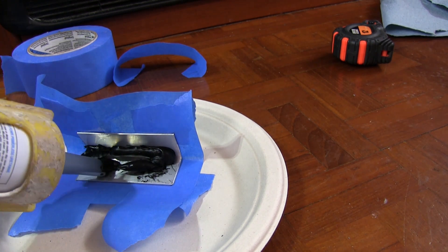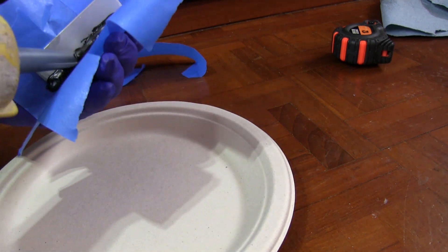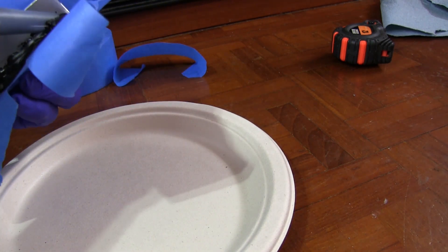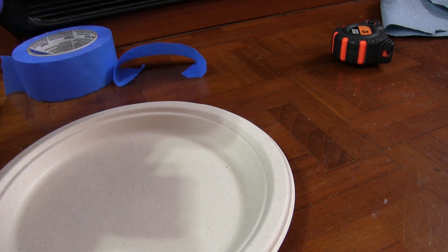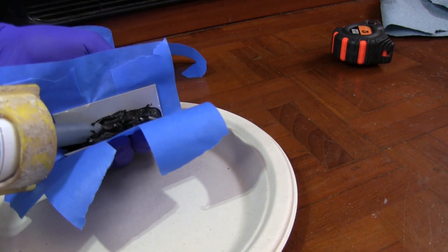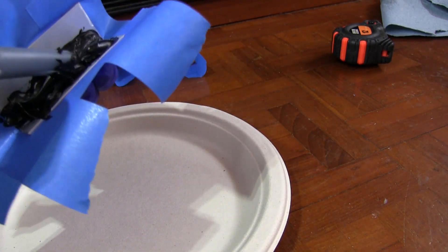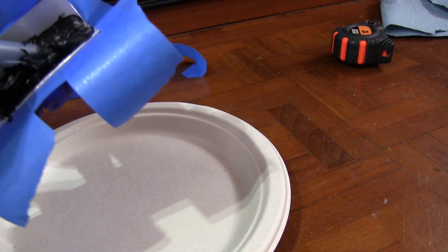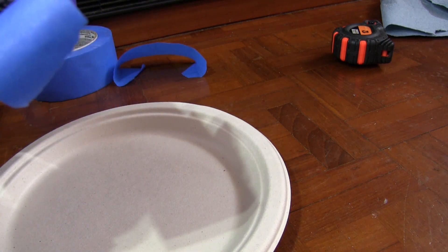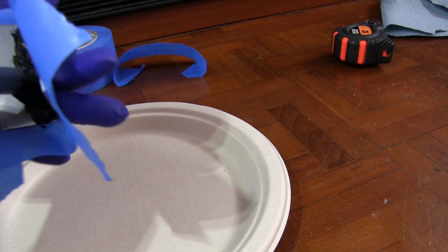Thanks to everybody who put their two cents in on the forums — it was all very helpful. I'm curious whether, when they fabricated the tank, they did the powder coating after the pressure testing, or if they pressure tested after putting the powder coating on. It's possible that an imperfection in the weld was there the whole time and was so small that the powder coating actually held back the leak.